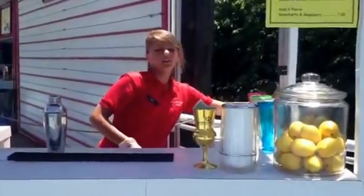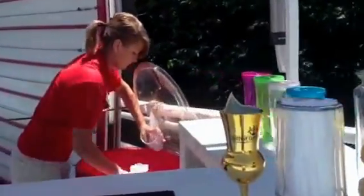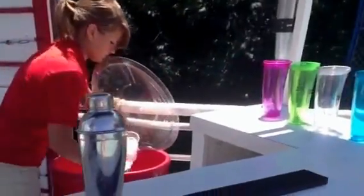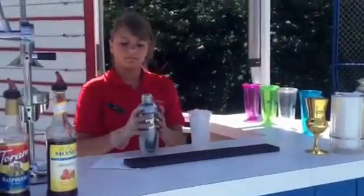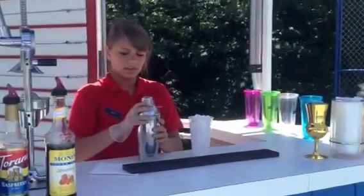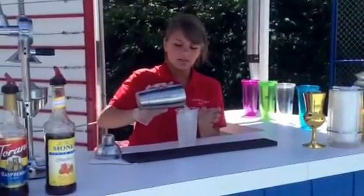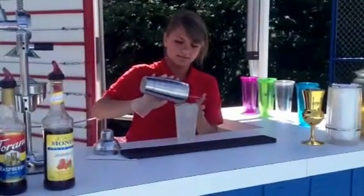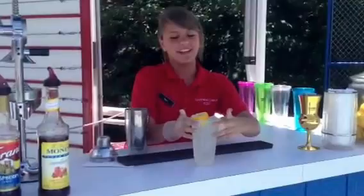And we'll take one of the cups and put lots of ice in it. Then we put the lemonade and the lemon in. And there's your lemonade.